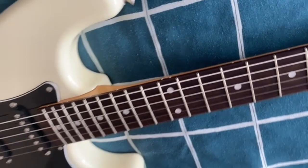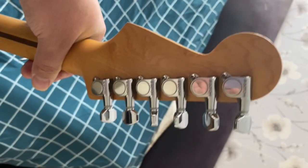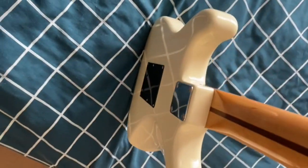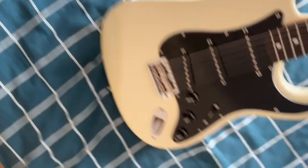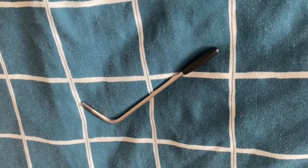Beautiful frets, really good, all original. Gotoh machine heads, lovely neck on it, beautiful — no cracks whatsoever. It's even got the original tremolo bar. It's a really good example of a Squier Silver Series Strat.